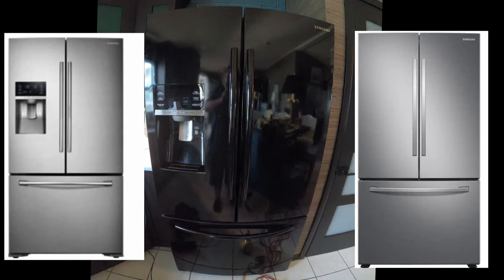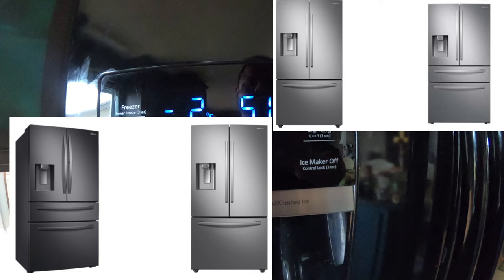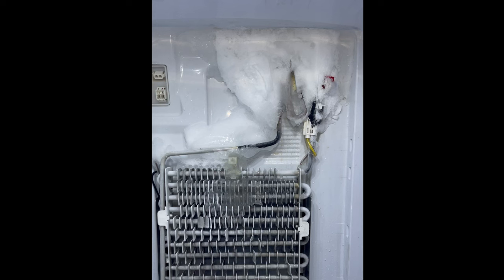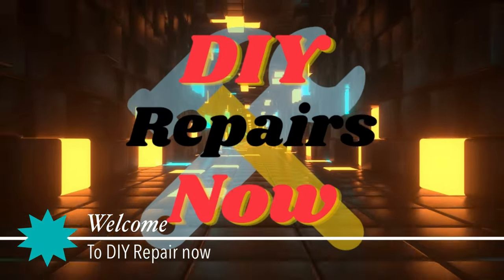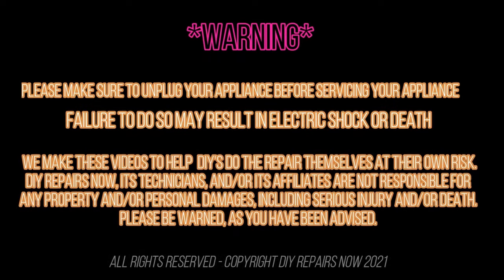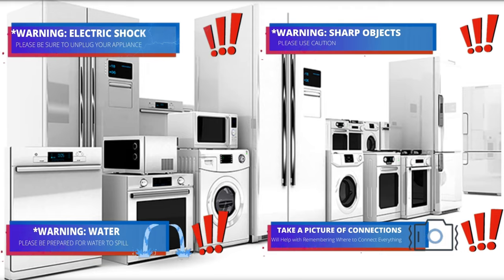Hello guys, today we're going to be working on this Samsung French door refrigerator. This is the black model, but this repair applies for all different colors — stainless steel, wine, any color. Today we're going to take care of two issues: the ice forming on the refrigerator side behind the panel, and the ice buildup on the ice maker. Welcome to DIY Repair. Read all the warnings, and during this video you will see one or more icons to help you do this repair safely.